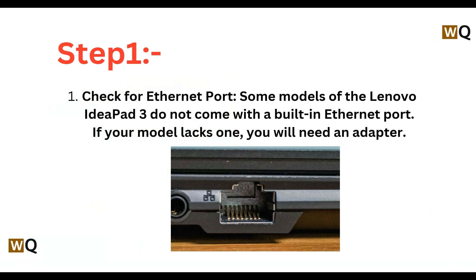Step 1 is check for ethernet port. Some models of the Lenovo IdeaPad 3 did not come with a built-in ethernet port. If your model lacks one, you will need an adapter.